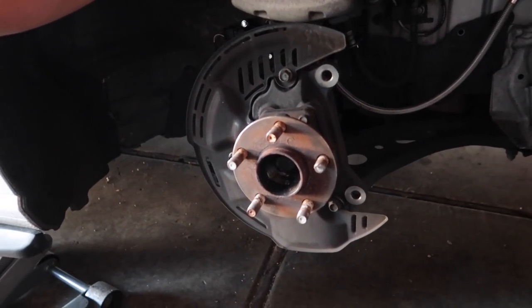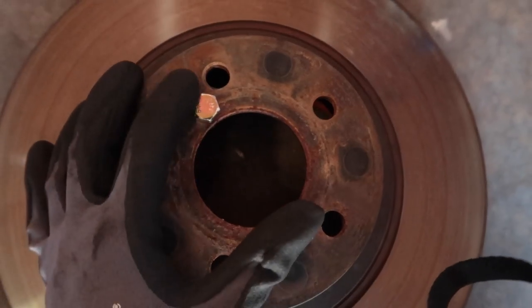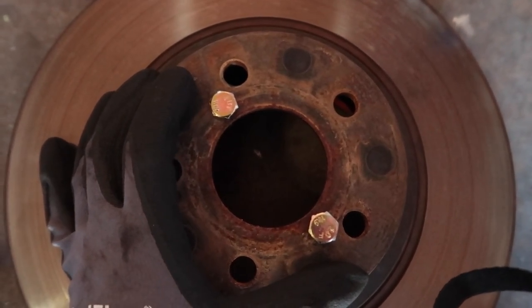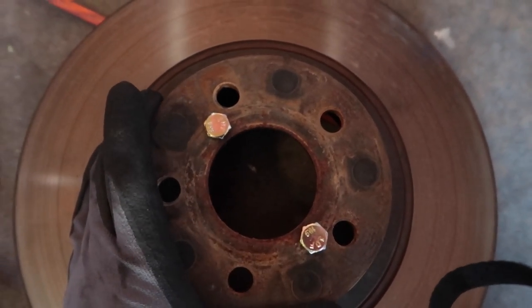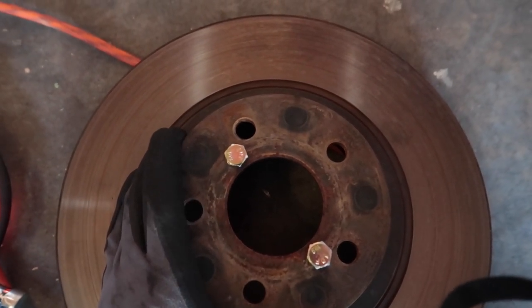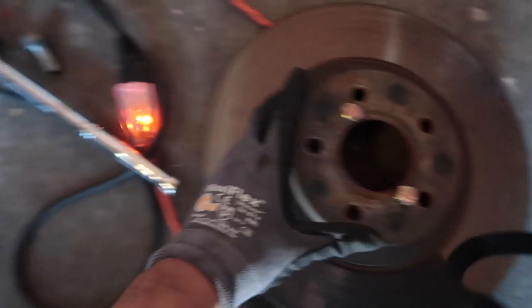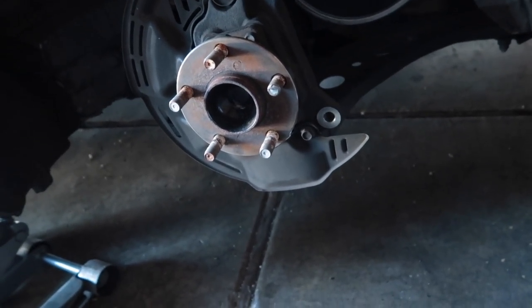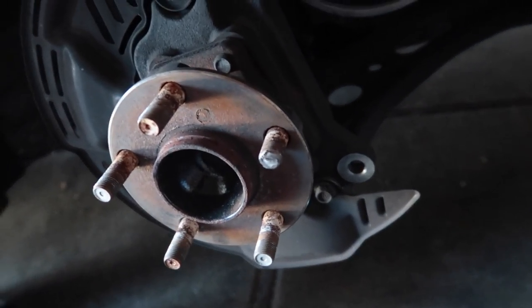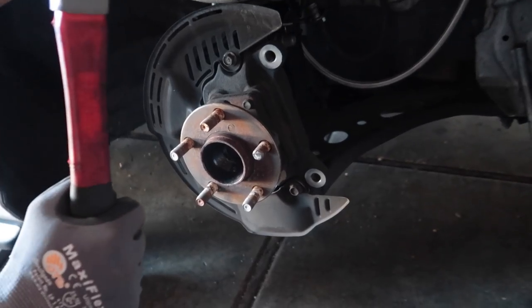Once you remove the caliper, remove the rotor. Once you can access the hub by removing the rotor, we're going to take a hammer and pop this stud out. If you have a 2013 BRZ FRS, to take off the rotor you'll need two bolts with the same thread pitch as the holes — tighten them with an impact gun to un-press the rotor from the hub. Randy's going to do it because he has superhuman strength.